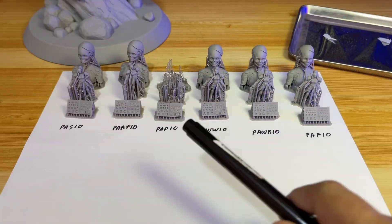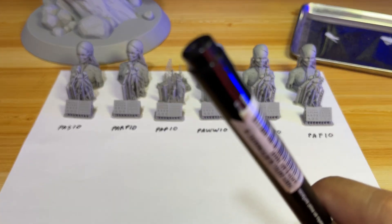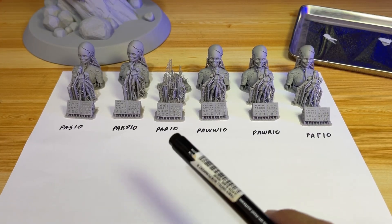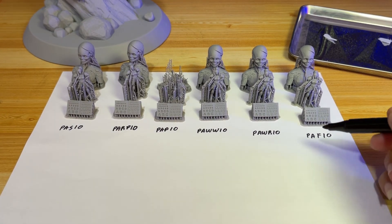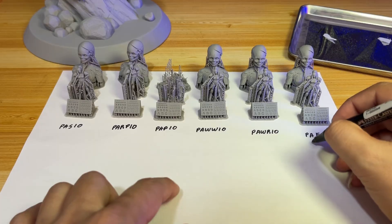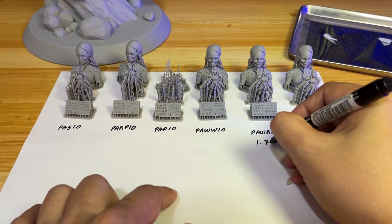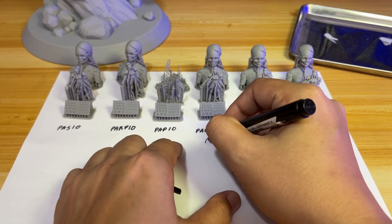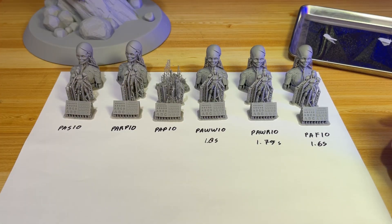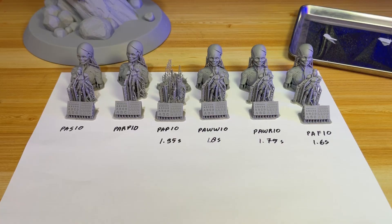After painstakingly analyzing each recording, I have the exposure numbers. Disclaimer: the numbers may not be super accurate, but at least I'm getting somewhere. The shortest exposure is PAF10 at 1.6 seconds, then PAWR10 at 1.75 seconds, PAWR10 at 1.8 seconds, PAP10 at 1.95 seconds, and PARP10 also at 1.95 seconds.